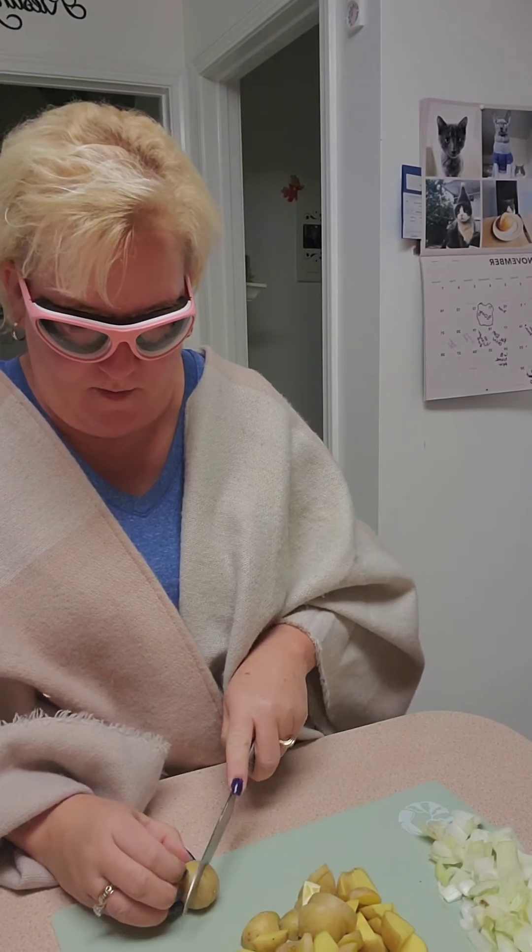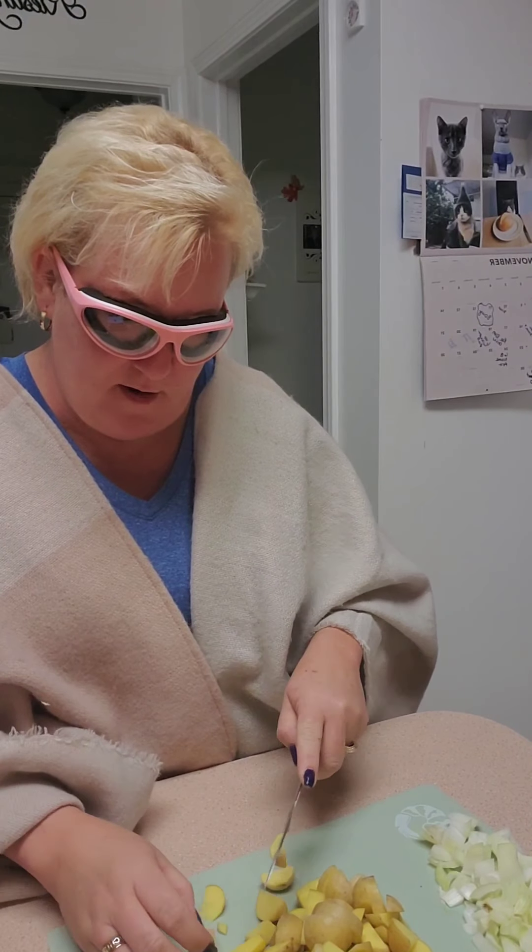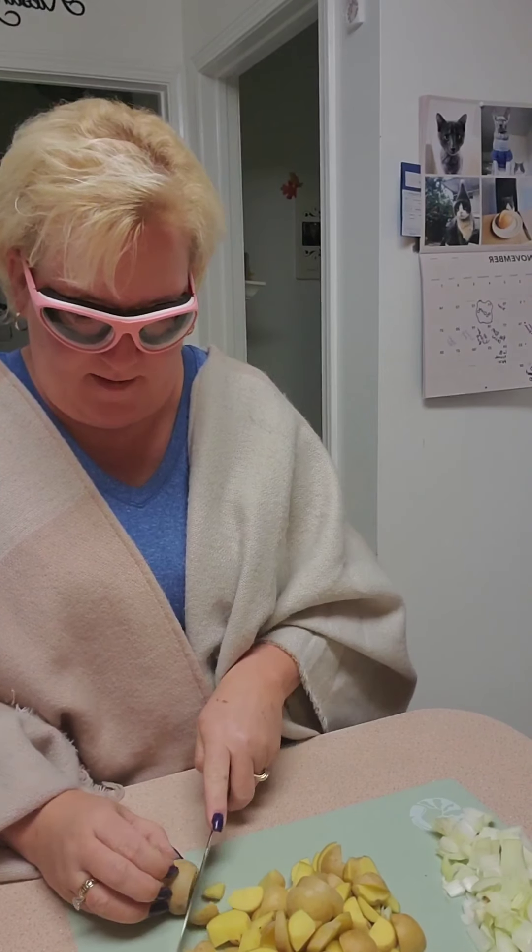I'm a little traditional — I wait until after Thanksgiving to put my Christmas decor up. Normally I'd be cooking for Thanksgiving, but this year it'll just be my husband and myself. I'm a little sad from time to time, but I know it's for the best. We've got to be safe and healthy, and hopefully we can get together for Christmas.